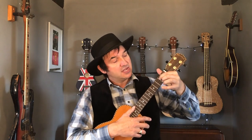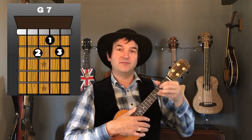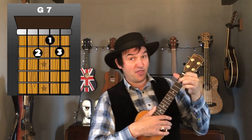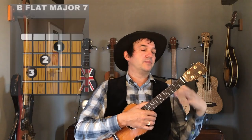Next up, good old G major: first finger on the second fret, third string; second finger on the second fret, first string; third finger on the third fret, second string. Then we've got a G7 — it's like an inverted version, G standing on its head. First finger on the first fret, second string; second finger on the second fret, third string; third finger on the second fret, first string.